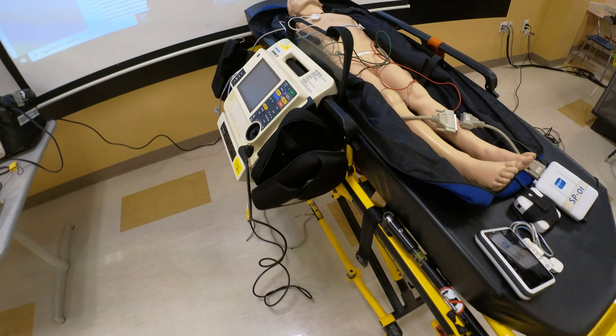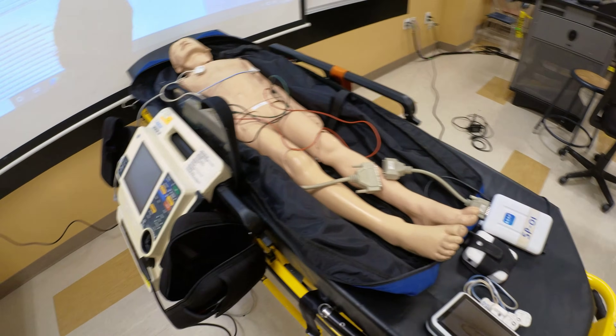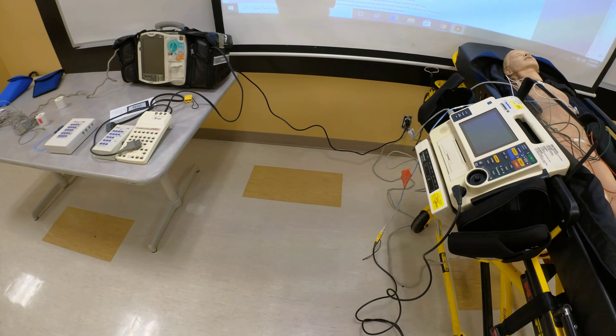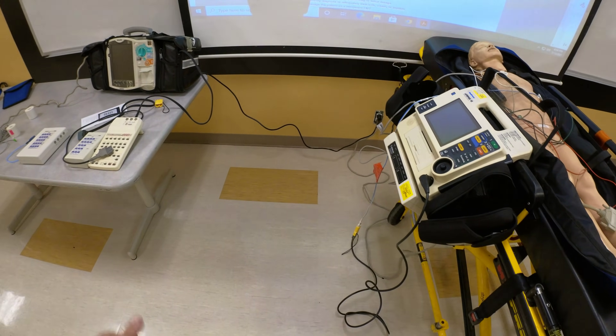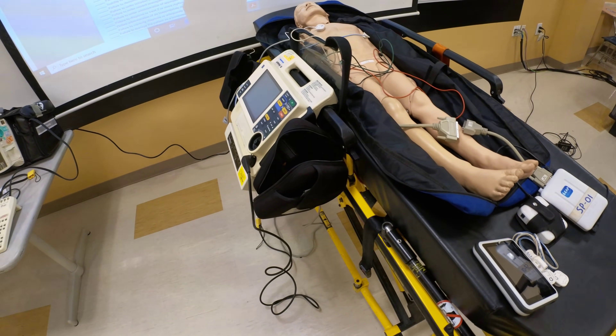Hello, my name is Nikolai Yusupov, and in this video I'd like to show you how to connect different simulators and rhythm generator boxes to your monitor and how to run simulated rhythms. These are some tips for instructors when you're coming in to perform a skill station.